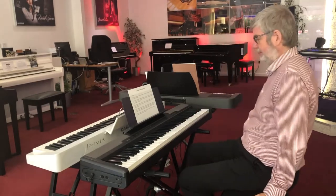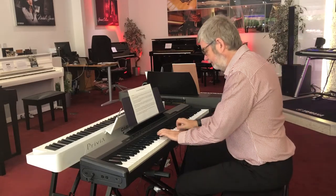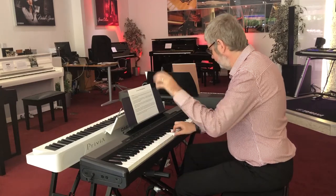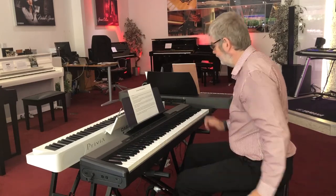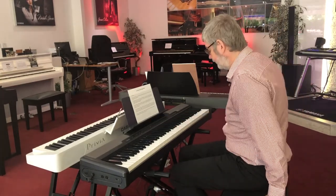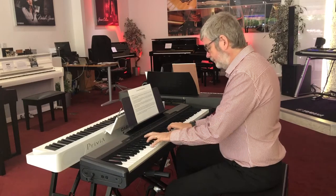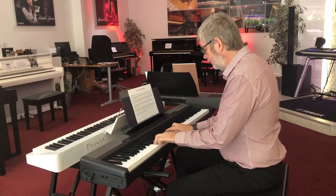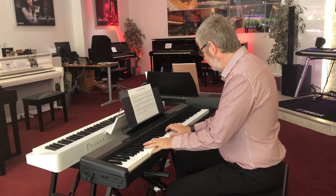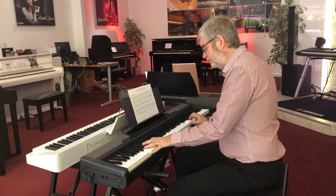So let's have a listen to the piano sound. There's a second grand piano sound too. Maybe a bit more of a pop piano that one.